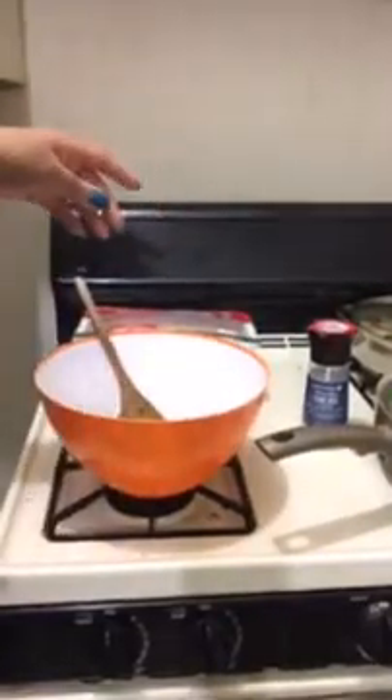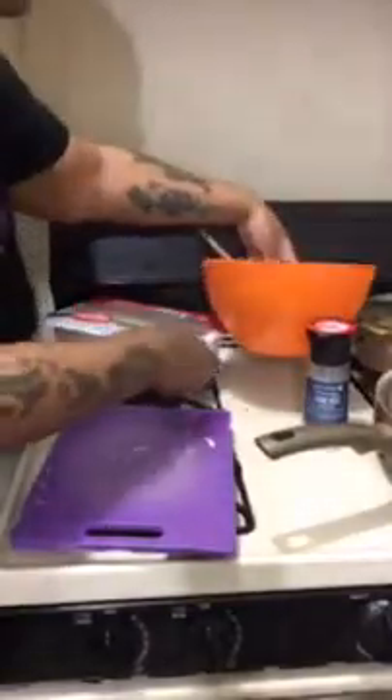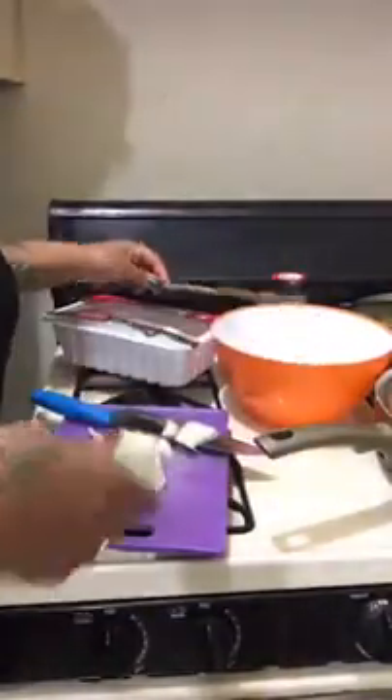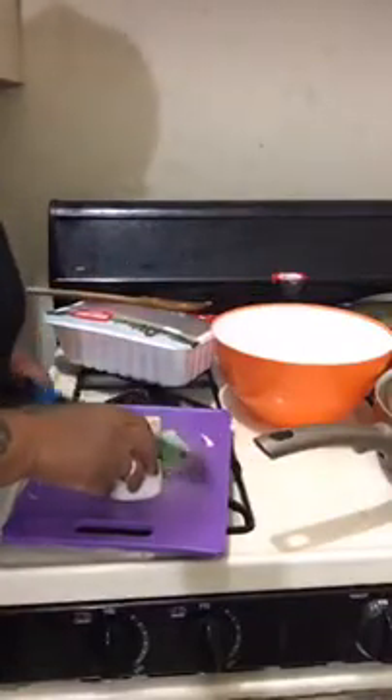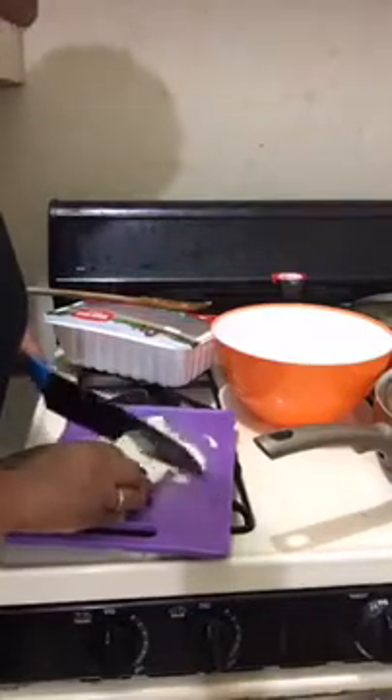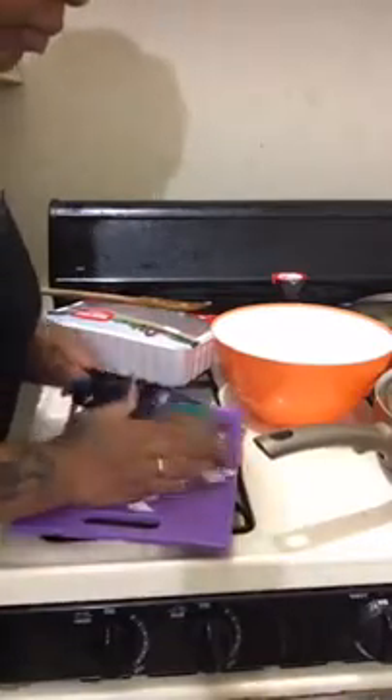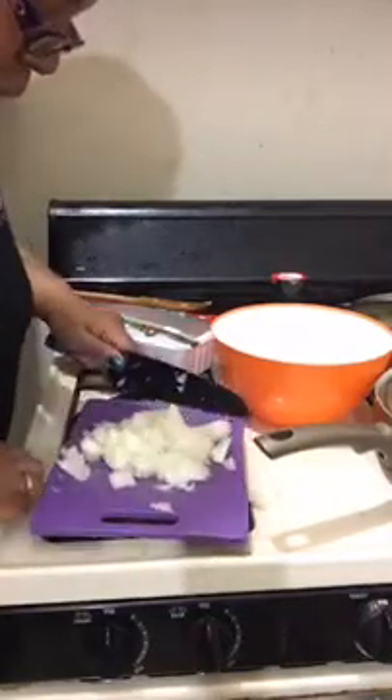But first, I'm going to cut up my onions to put in there. Can you share this out? I'm going to put some onions right in my bowl. Thank you for all the likes, guys. If you're brand new, put up a number 81 — hello to all my 81s. Where are you guys from? I'd like to see where my viewers are from.